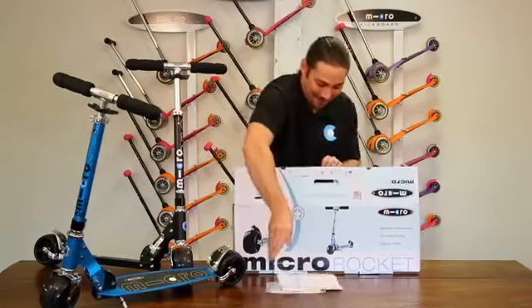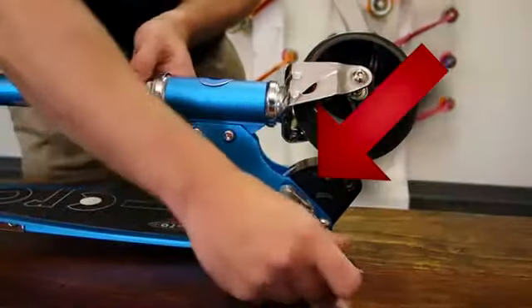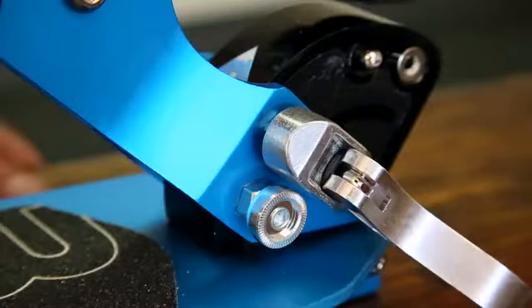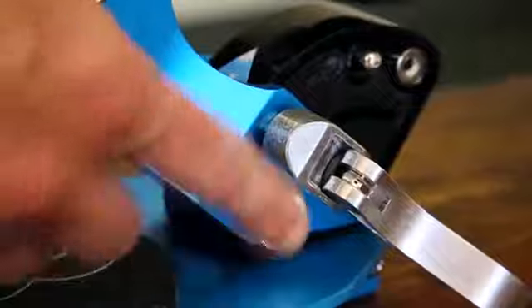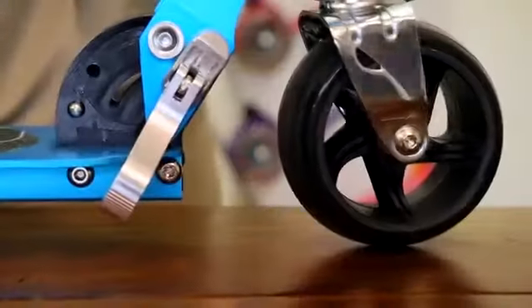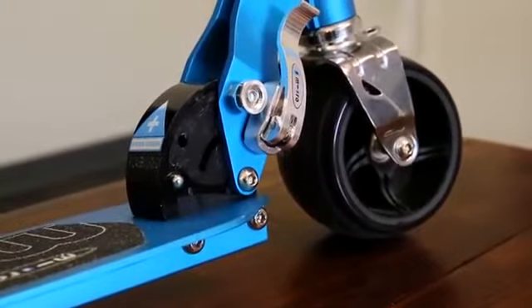Once you've removed everything from the box, let's get your Rocket unfolded and ready for the pavement. To begin, open the folding block latch found on the right-hand side of the folding block. Next, press in the silver button found just above the clamp to engage the folding action. The scooter will click into upright position. Finish by closing the folding block latch, which secures the scooter in the upright position.